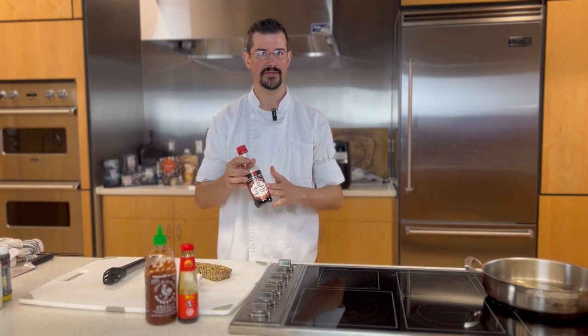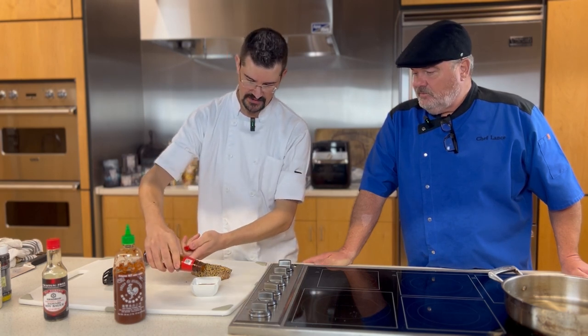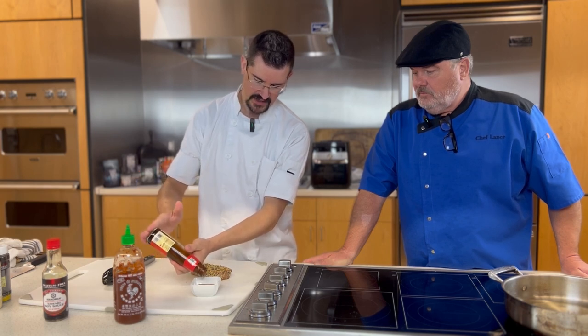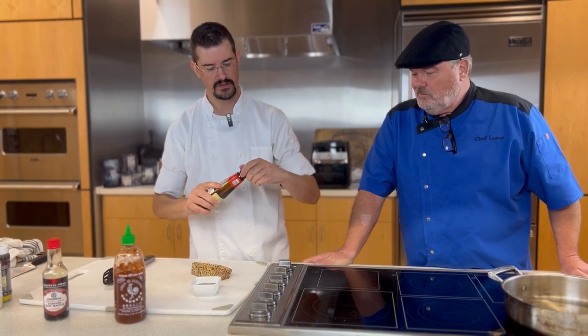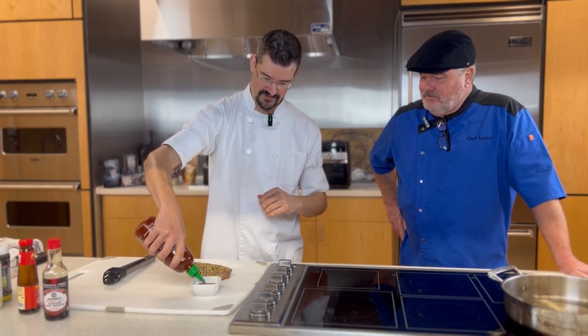What I have is some soy sauce — this is actually tamari, a gluten-free option. We're going to add a couple of tablespoons into our dish. Next, I'm going to add oyster sauce — this is a very flavorful sauce, great for that savory umami. I'll add just a teaspoon to a teaspoon and a half, because this is going to thicken up a little bit. The last ingredient is a little bit of sriracha, just to give a little heat. It's going to pair well with that cucumber salad. We're just going to add about half a teaspoon — some people don't like too much spice.